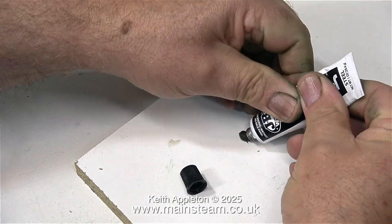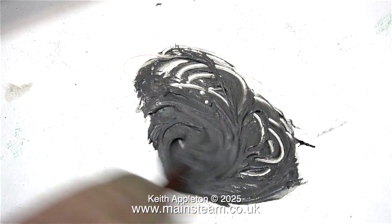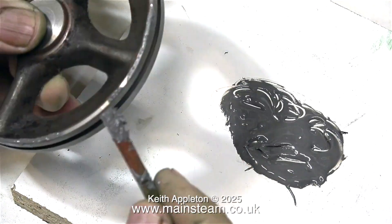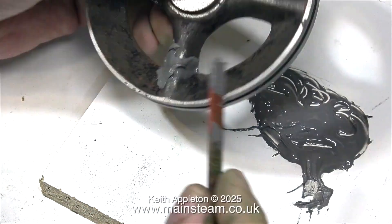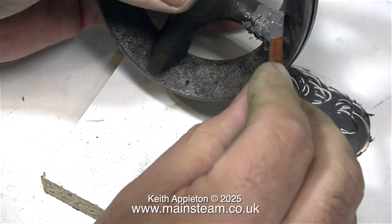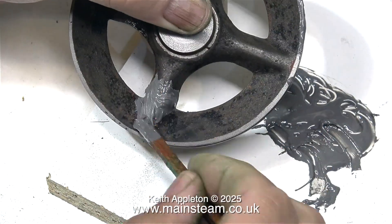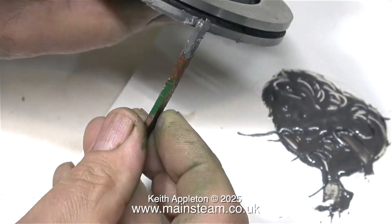Now it's time to get out the JB Weld. Here is the JB Weld on the board — I'm squeezing out equal amounts from the tubes, and now it's a mixing frenzy to make sure that the JB Weld is thoroughly mixed together, after which I applied it to the flywheel, starting with the blowholes around the outer edge, followed by applying a generous amount of JB Weld to the groove that I've carved in the damaged spoke.